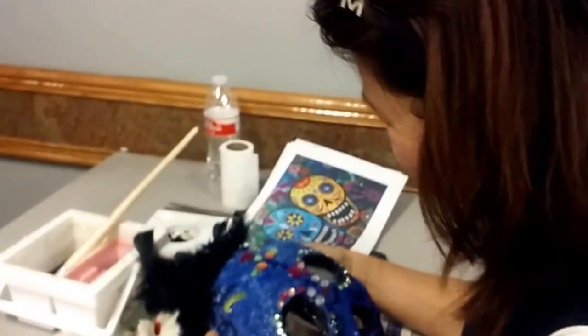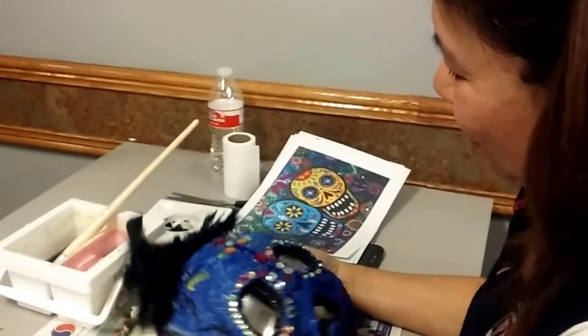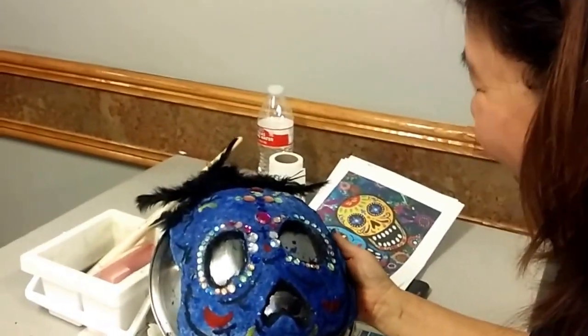This is Hunter working on her mask. Tell us about that, Hunter. Can we see that? That's beautiful. Day of the Dead. It's looking very nice.